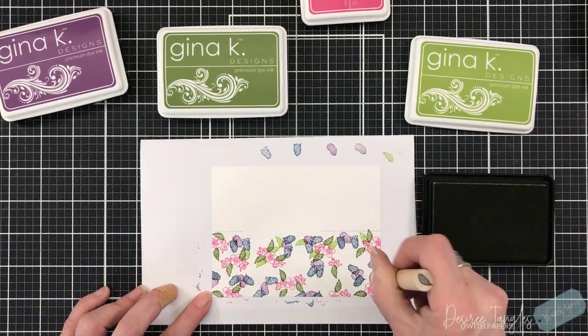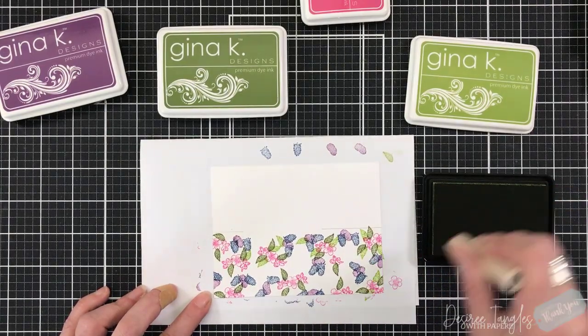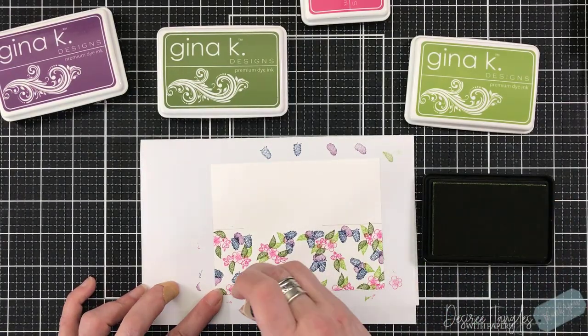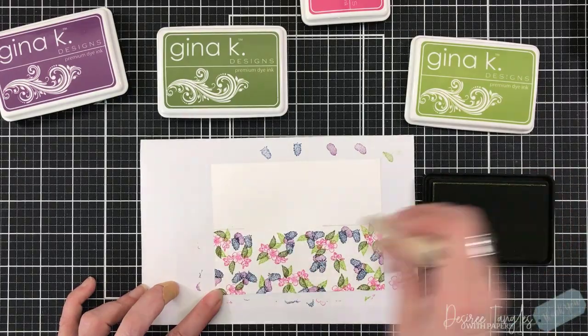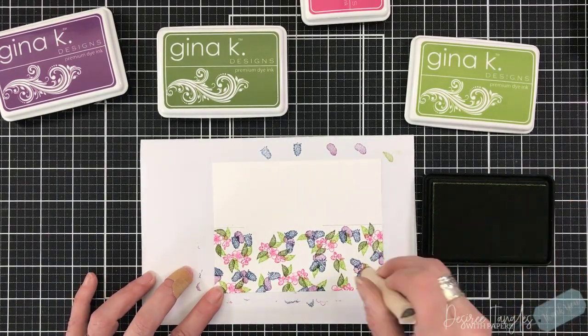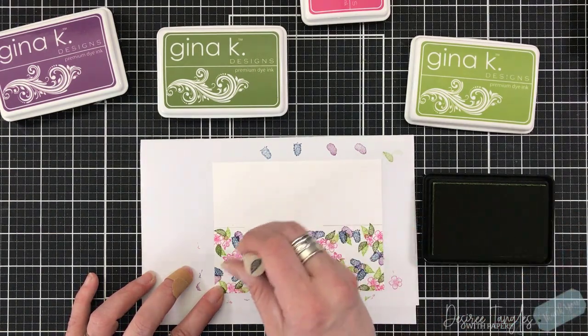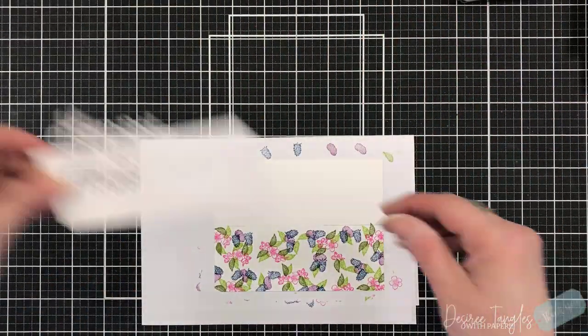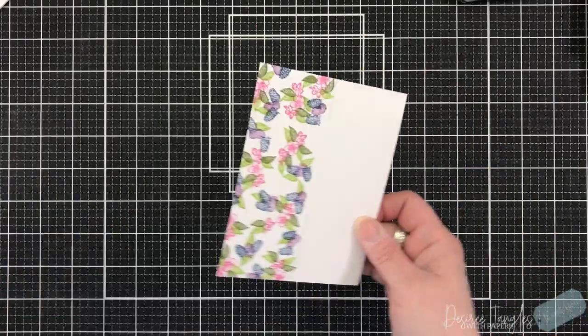I'm just filling in the bottom using a darker green and a lighter green. These are definitely my two go-to greens — whether it's my Gina K inks or another ink, we just gravitate to certain colors. Having two different shades of green adds a bit of texture. I also used navy blue and plum punch for the blackberries to give that difference.